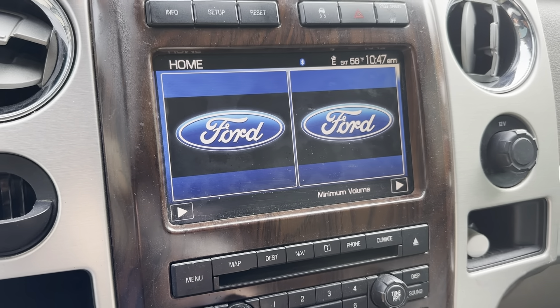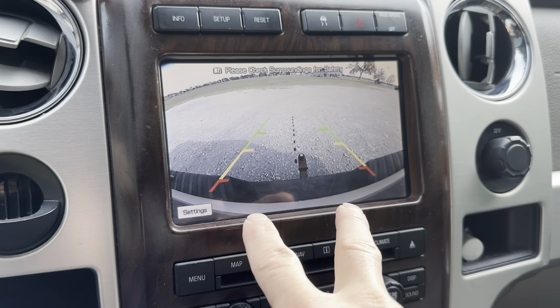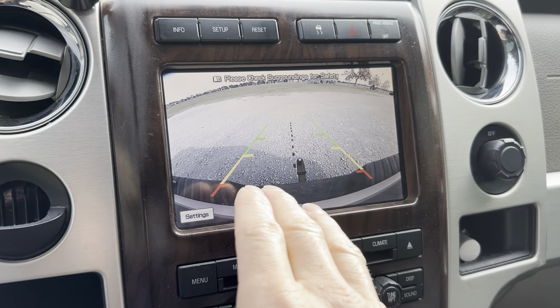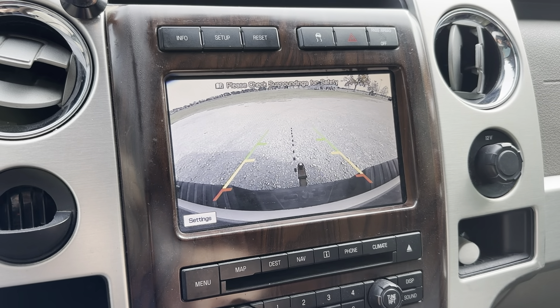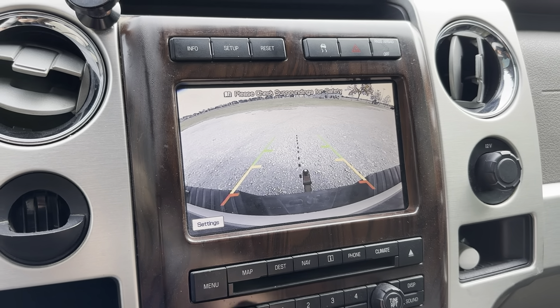Let's test it out and see if it worked. Yep, it worked. I have the guides up and even the die line in the middle. The lines didn't show up on any other camera that I tried to work for this truck, so that's a big bonus. If anybody is looking for a camera and they need one for their F-150, I definitely will recommend this company.